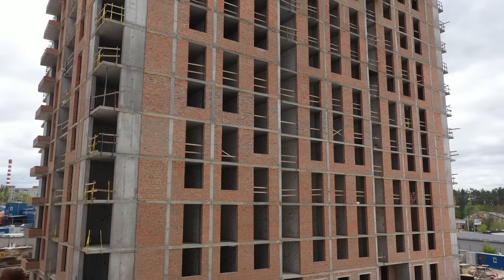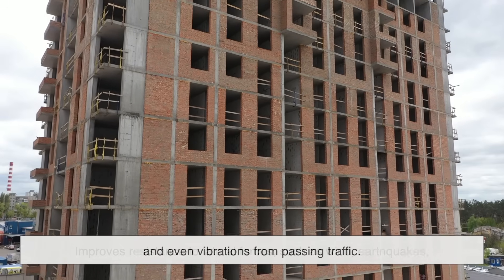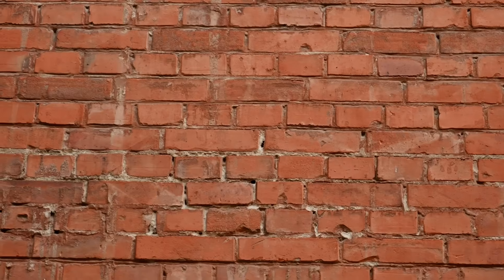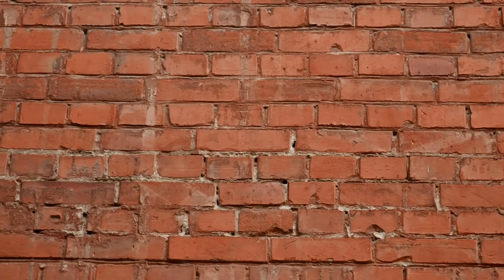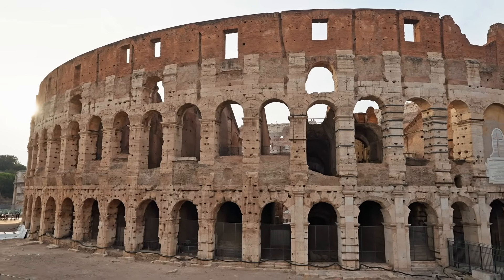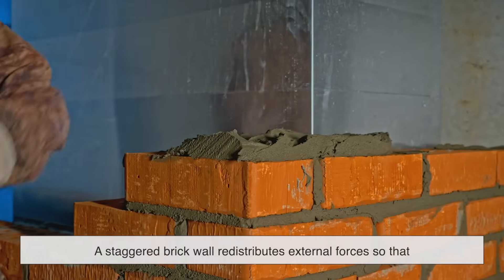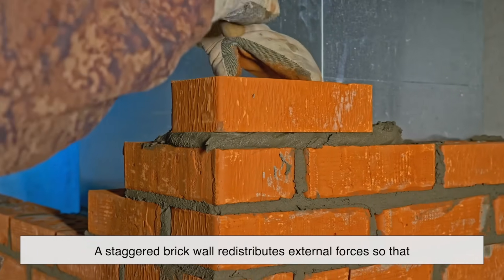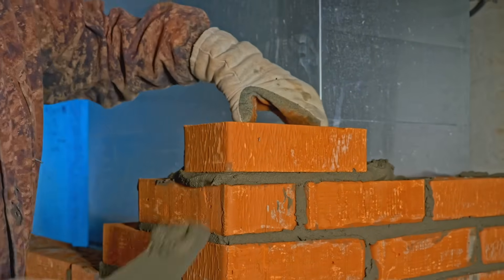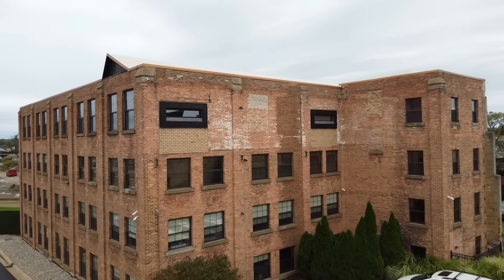Beyond stability, the staggered pattern also improves resistance to lateral forces, such as wind, earthquakes, and even vibrations from passing traffic. A properly laid brick wall can withstand horizontal pressure much better than a straight-columned arrangement. Think about how arches distribute force — curved structures have survived for thousands of years because they efficiently redirect weight. In a similar way, a staggered brick wall redistributes external forces so that no single area takes the full impact. This is especially important in places prone to earthquakes or high winds, where walls need to be as stable as possible to prevent structural failure.